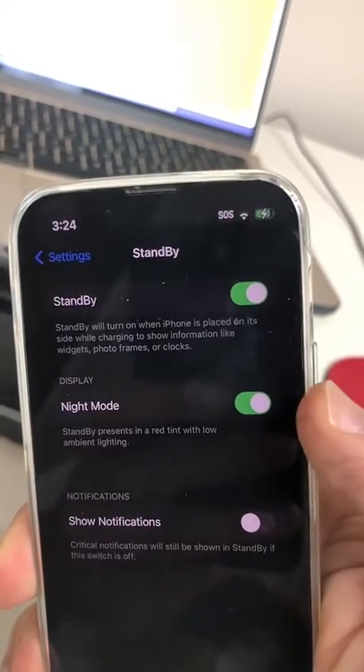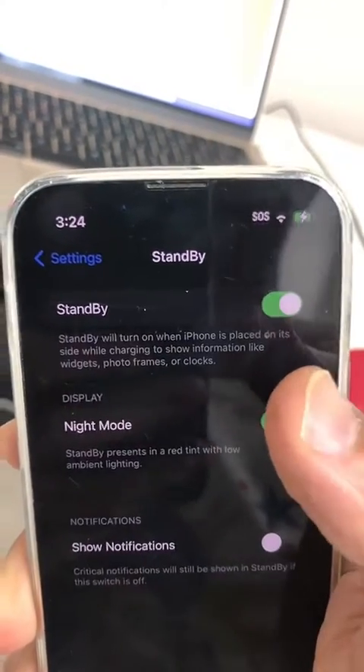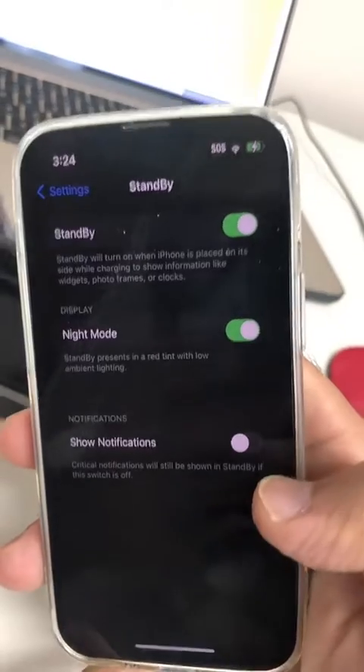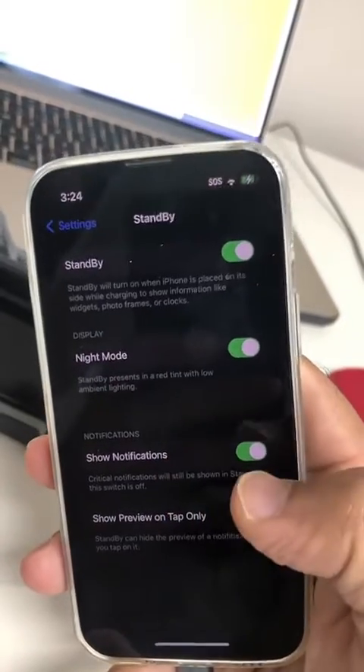And then also the Night Mode, you can turn this on. You can read this here: Standby will turn on when iPhone is placed on its side while charging. So your charger needs to be plugged in. And if you want to see the notifications, you can turn that on too, so you'll be able to see notifications in the standby mode.